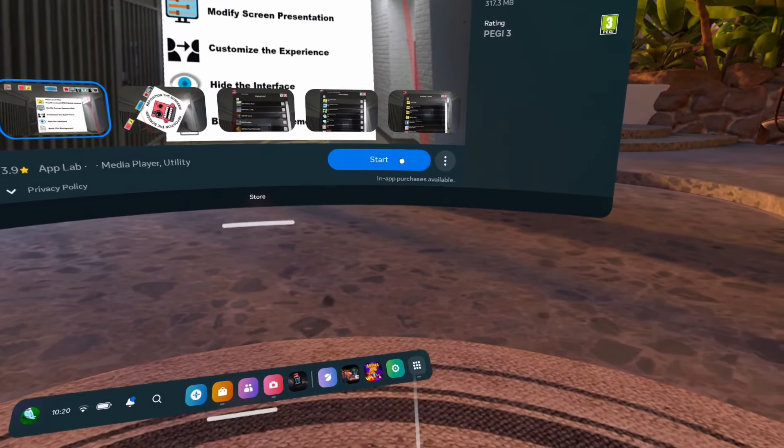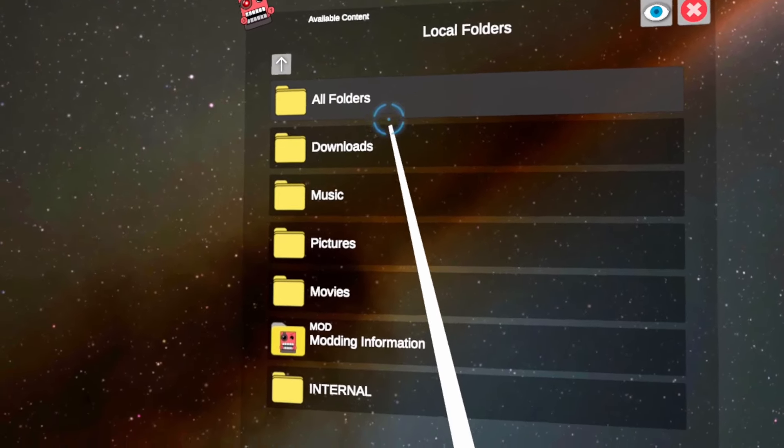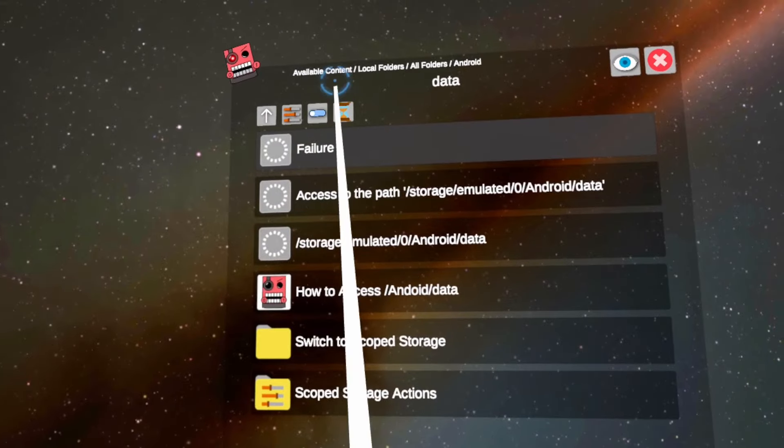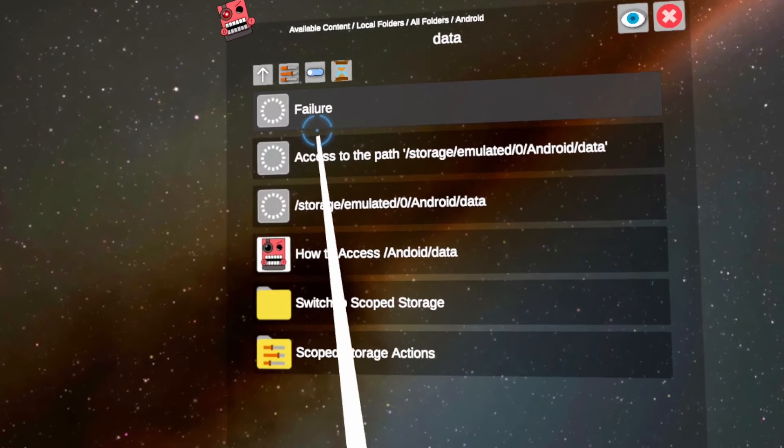Now we need to set up the file system. Launch the app and head to Local Files, All Folders, Android, Data — and you'll see a failure message at the top. Don't worry, this is totally normal.